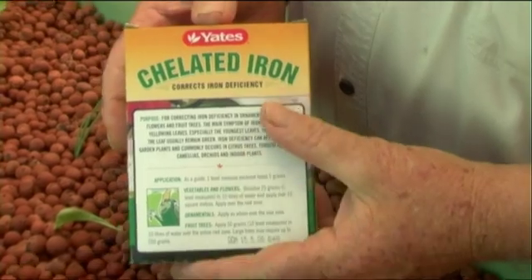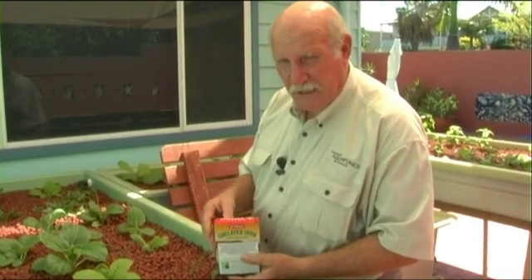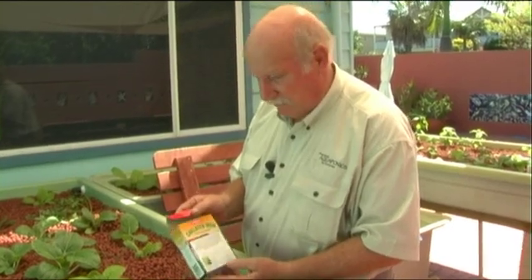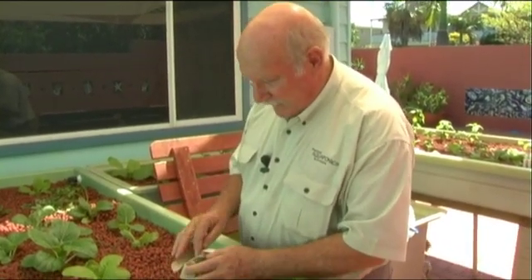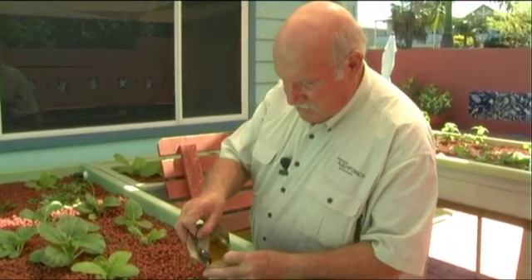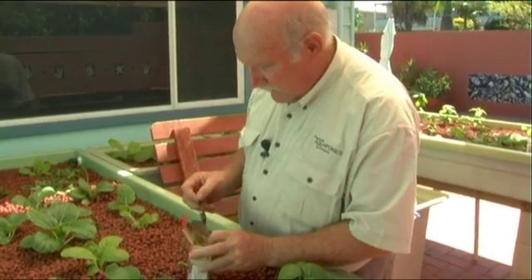You buy chelated iron at any plant shop. It's pretty expensive — this carton of 500 grams costs about $20 in most Australian gardening shops — but it will last you on a home system for well over a year. We've just opened the carton and we can see it's a yellow powder. It's iron that's been chelated, or made able to be dissolved, and there's a spoon provided.